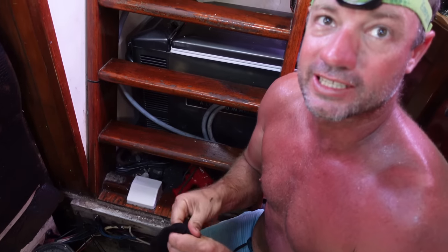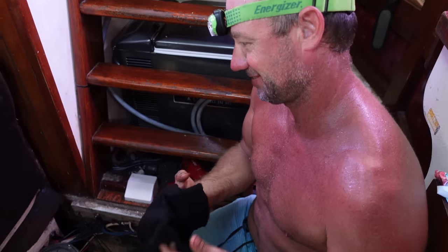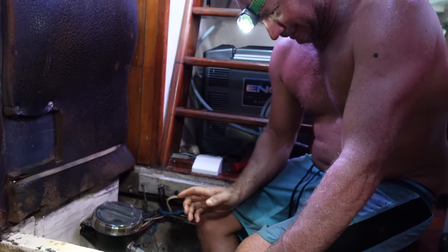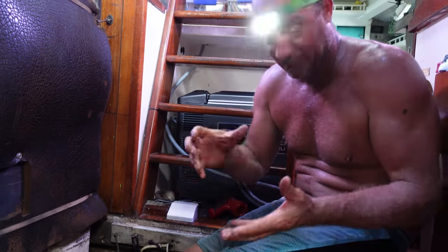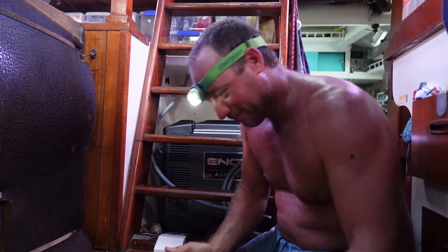Crack the seal — I'm nervous. I don't like pulling stuff apart. If something drops or I don't know how something goes back together it's a bit nerve-wracking — feel the heart rate going up.